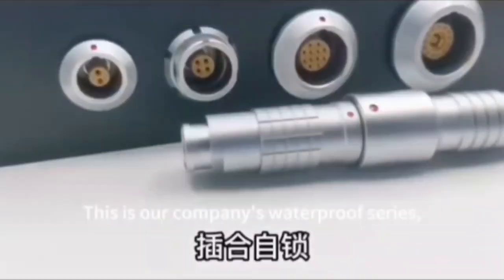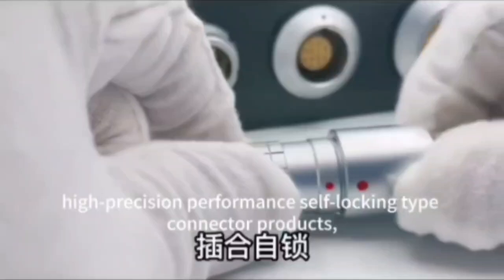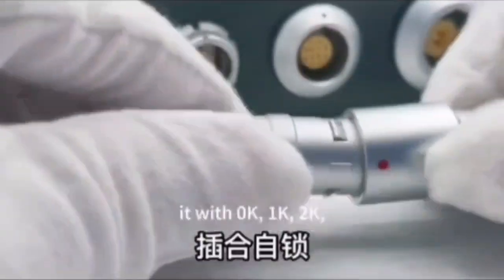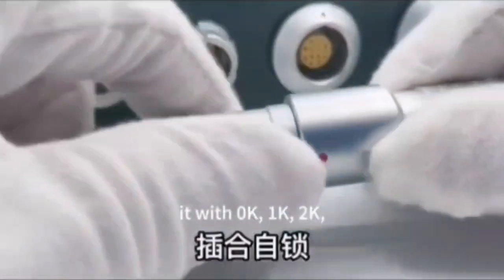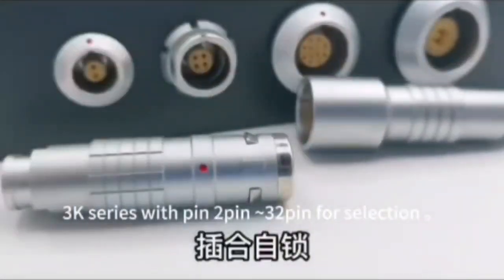This is our company's waterproof series, high-precision performance self-locking type connector products. It weighs 0K, 1K, 2K, 3K series with pin 2 pin to 32 pin for selection.